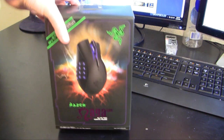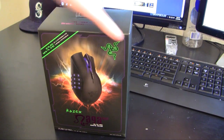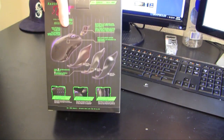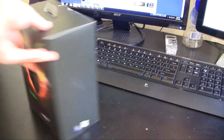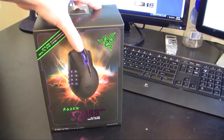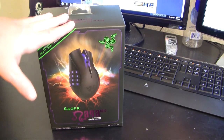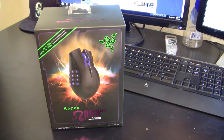It has a 5600 DPI Razer Precision 3.5G laser sensor, which is really phenomenal — great accuracy, great pinpoint precision. It also features 1000 Hz ultra polling with a one millisecond response time. Just a great overall mouse. Let's go ahead and open it.